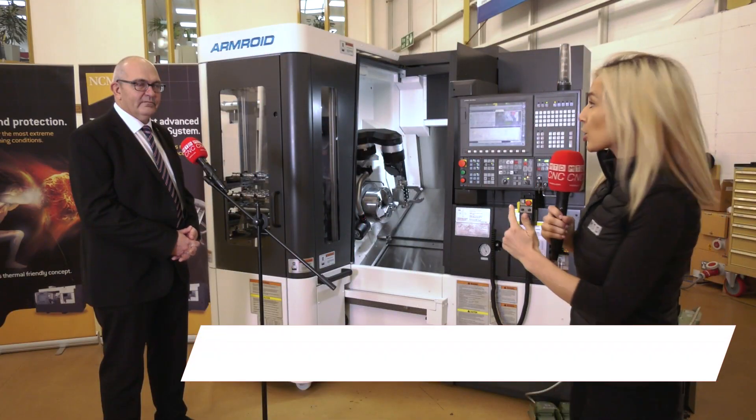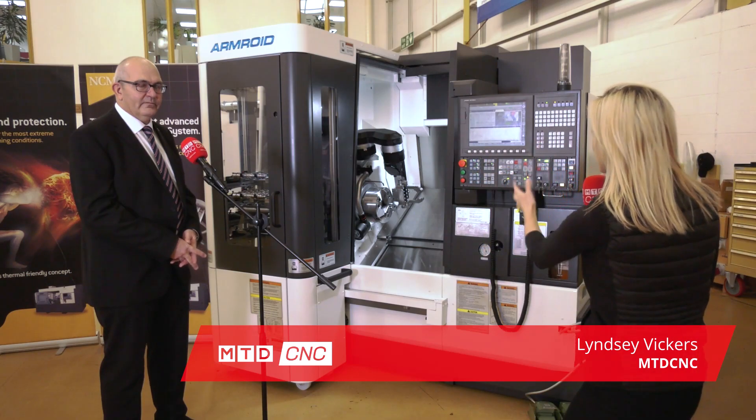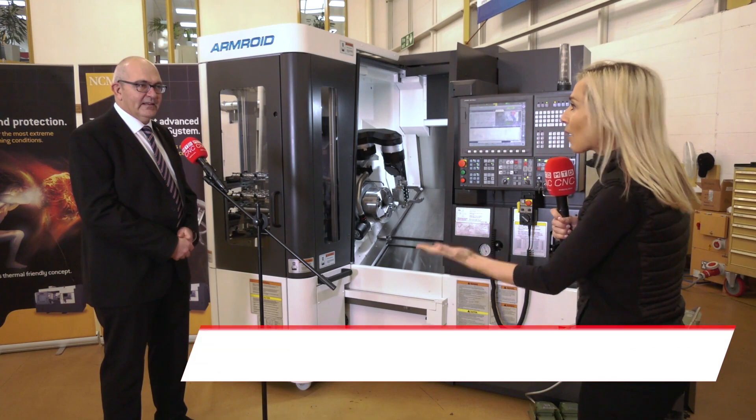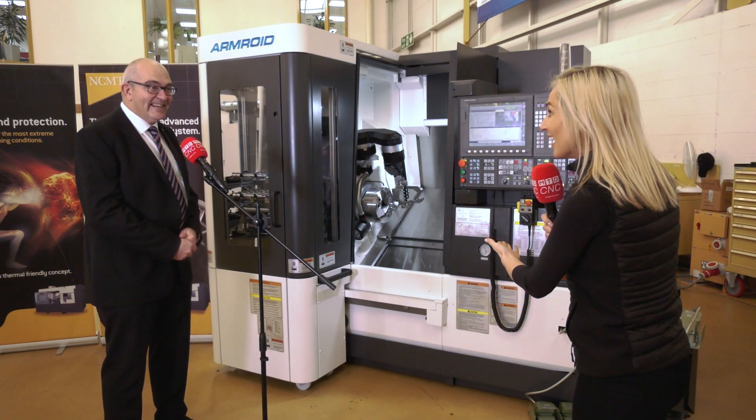Have you ever seen a robot integrated — and I don't just mean integrated, I mean physically inside the machine? Well, that's what they've got here at NCMT with the Armroid. Wow, Greg, this is awesome! It's great, isn't it?